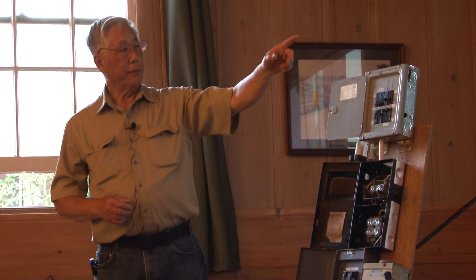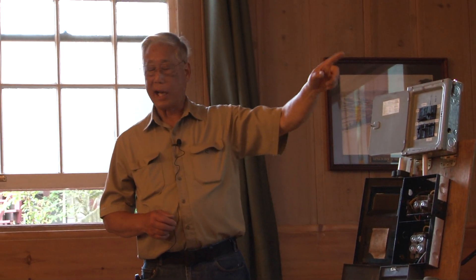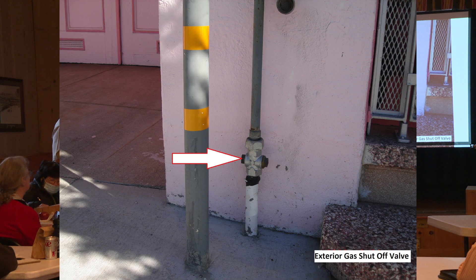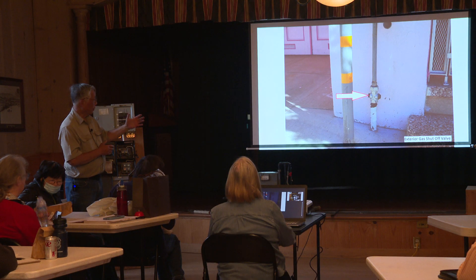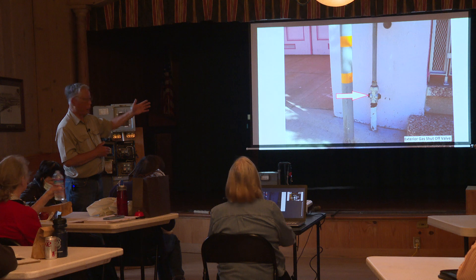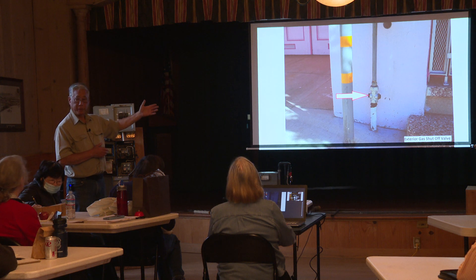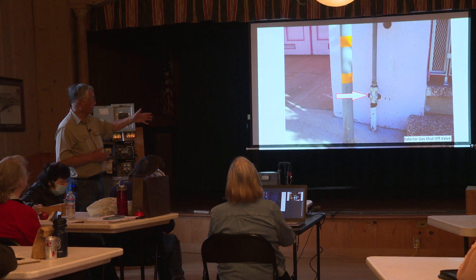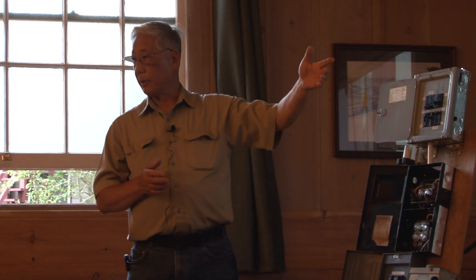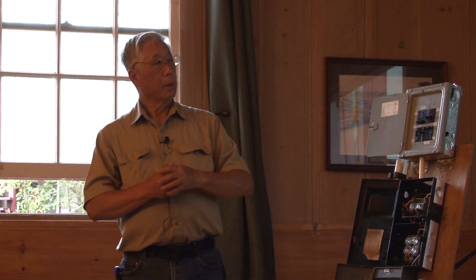This is a similar valve on the outside of the house. When PG&E was redoing the valves in the street, if the homeowner didn't want the valve inside, they put it on the outside. If you smell gas from the outside, there's a shutoff for it.